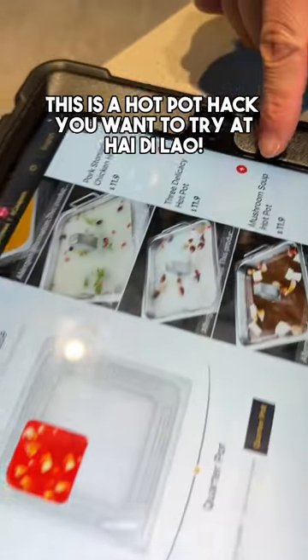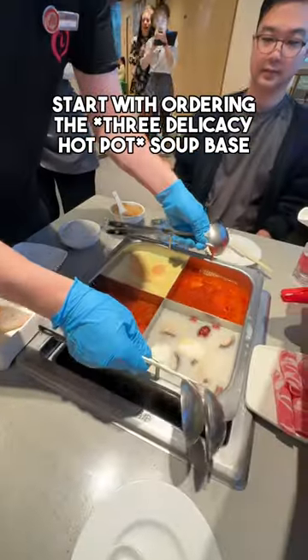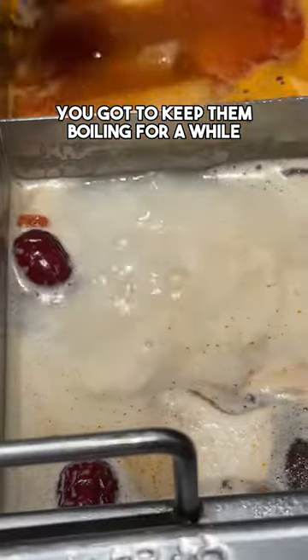This is a hot pot hack you want to try at Haidilao. Start with ordering the 3 delicacy hot pot soup base. Then you put in a bowl of rice into the soup base — 1 or 4. Okay, patience is the game here. You gotta keep them boiling for a while.